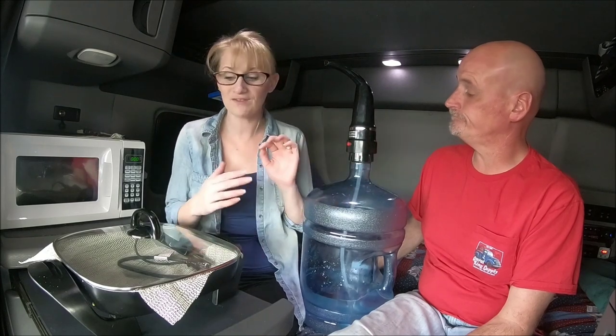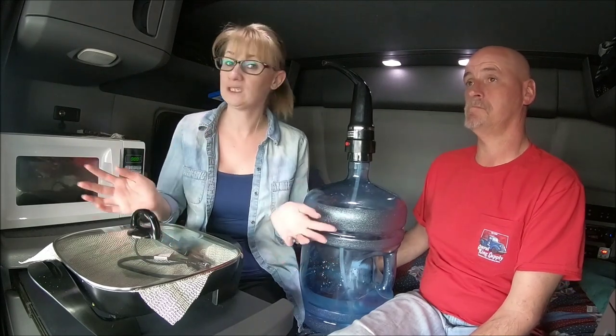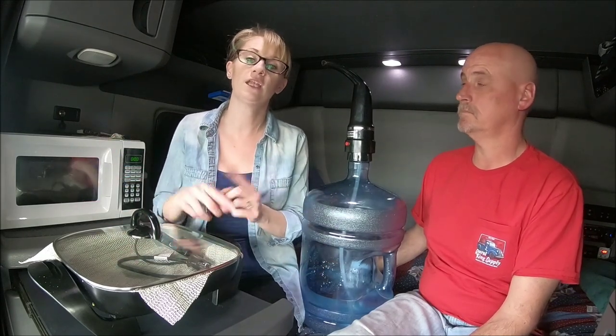So we just have these three appliances that we plug in using the inverter as our power source. It works really well and makes life really convenient - we can eat and cook like we do at home. I do some food prep at home too. If you want to know more about our cooking, recipes, or how the kitchen is set up, check out the Trucker's Kitchen playlist.